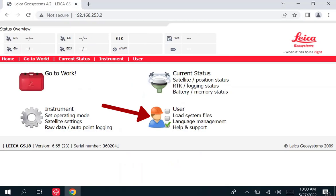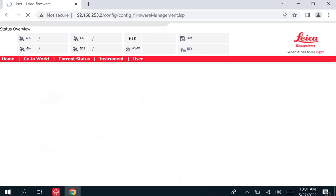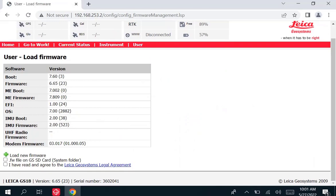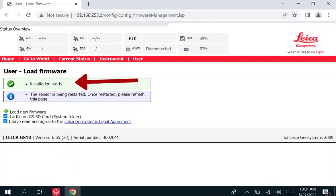Once you're in the web server, you will select user, then load firmware, and then on the firmware page, you will make sure that the boxes at the bottom of the screen are checked, and then press the green cross. This will start the process of updating the receiver.